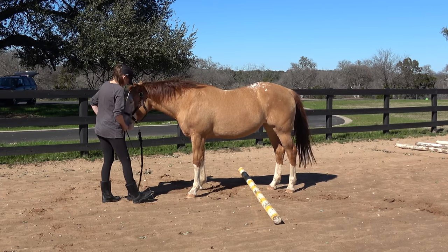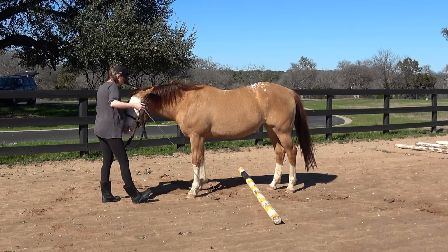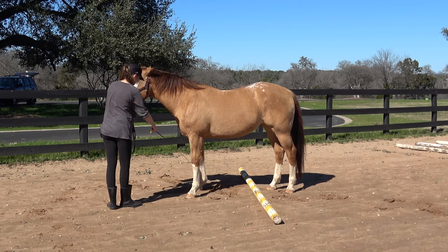This stretch is great for the whole lower end of the horse, as well as teaching the horse balance. It also has the same mental benefits of teaching any new behavior.